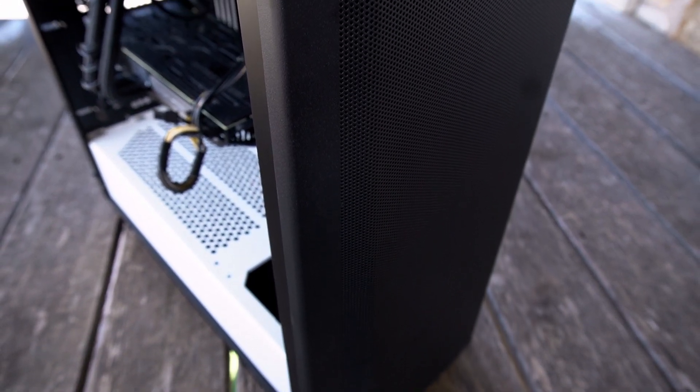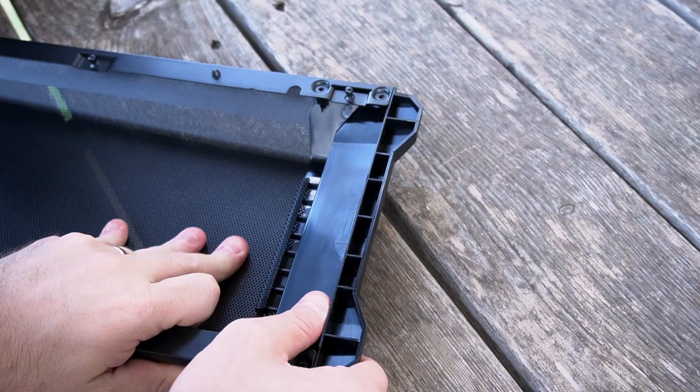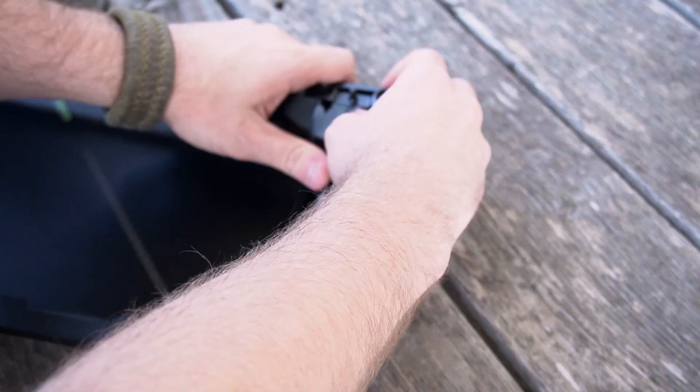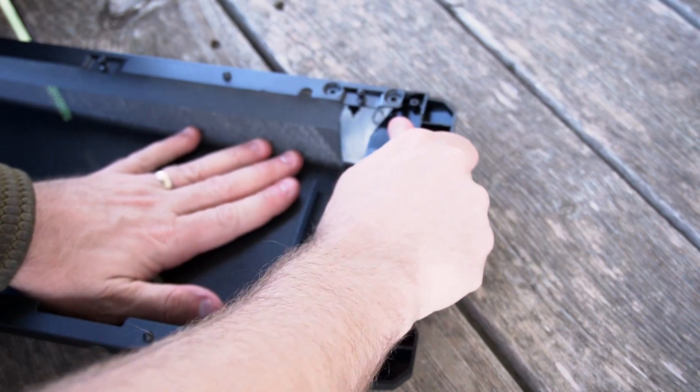I did get a notification from Phanteks — they are selling a new unit called the P400A mesh front panel. They've heard a lot of the critiques from the industry as well as their customers, and they have replaced the front panel's flat sides with a really gorgeous looking mesh grill. It's the same form factor, plugs straight into the same original holes. And honestly, for $20, it is a no-brainer if you've picked up this case in the past. I do highly recommend getting this upgrade. If you're getting the P400 straight out of the box, note that they actually don't have vents on the top or on the bottom — you're only getting the mesh holes in the front.